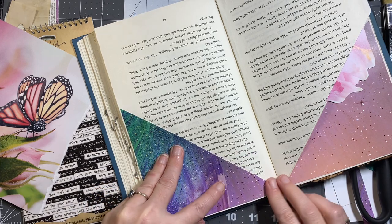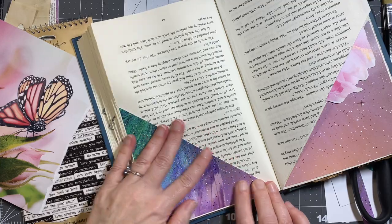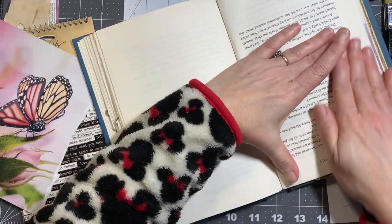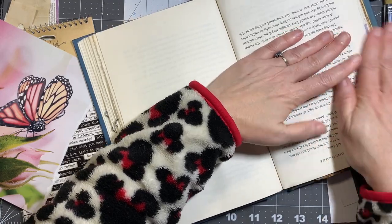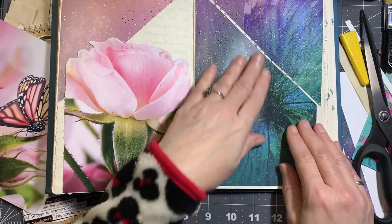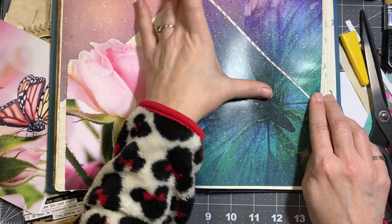I'm going to try turning one light off and see if that makes a big difference. All right, we're going to turn that one off and see if this turned out like I wanted it to. Yep, that looks nice.